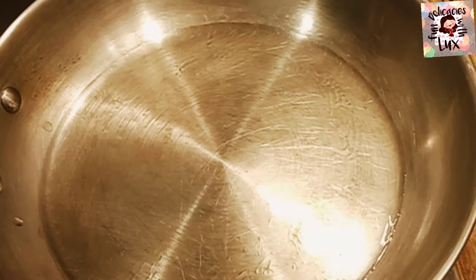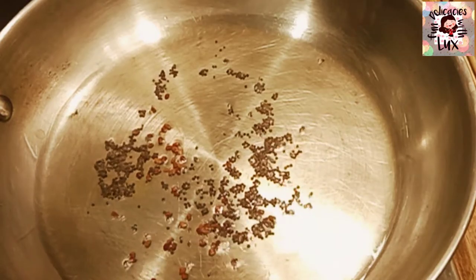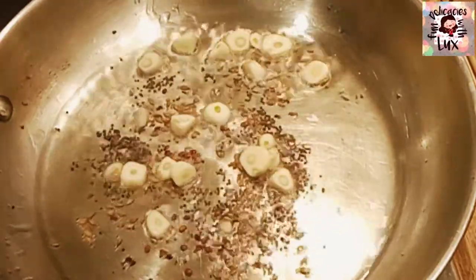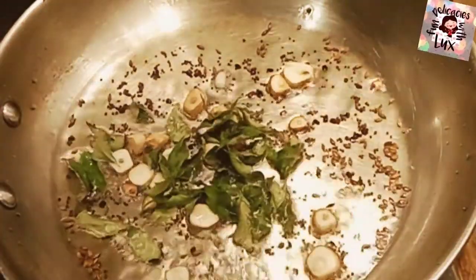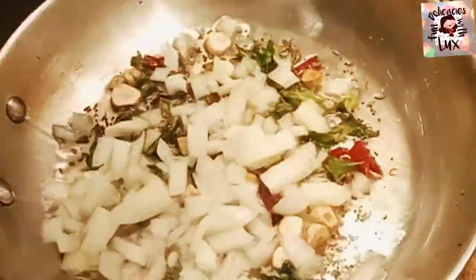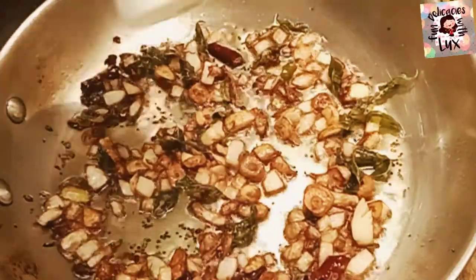As the sambar is ready, let's season it. Take one or two tablespoons of oil and add a pinch of fenugreek seeds, mustard seeds, cumin seeds, finely chopped garlic, some curry leaves, red chilies, and finely chopped onions. Once the seasoning is ready, add it to the sambar along with a pinch of hing.